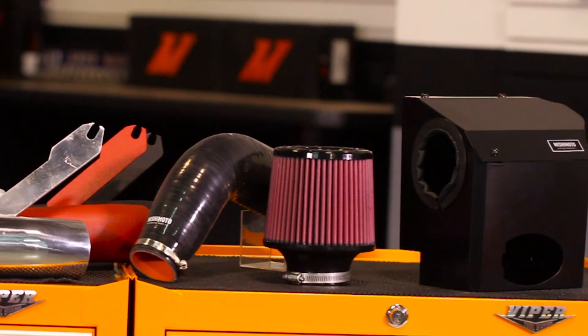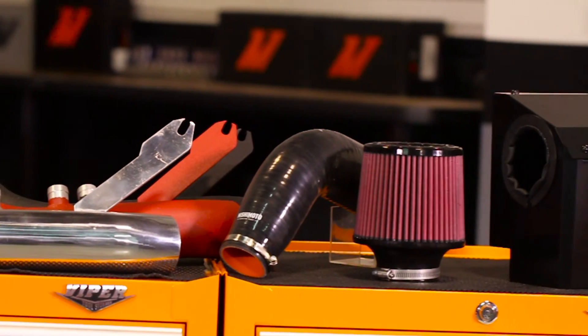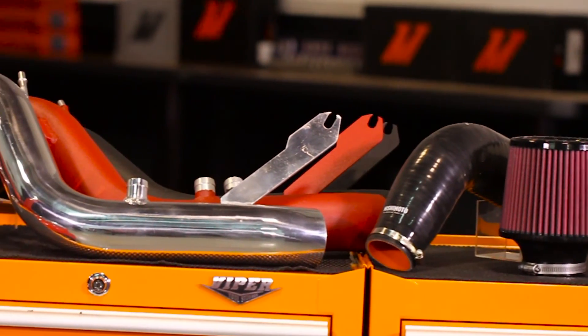In addition to the power it gains, this intake produces an aggressive tone under acceleration and accentuates that beautiful turbo song we all know and love.